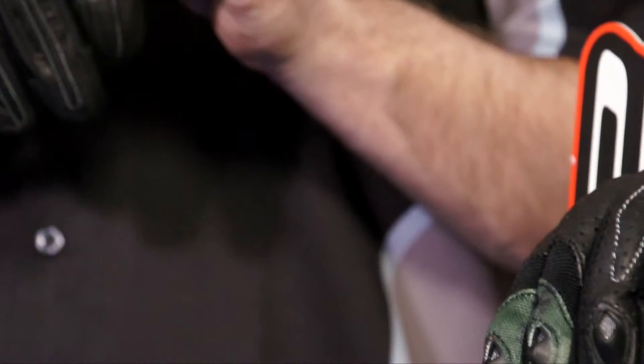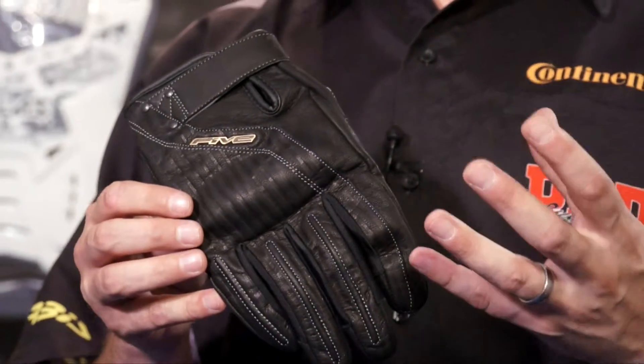G'day guys, Phil here from Derby Accessories bringing you another product demo video. Today we are looking at the El Camino glove by Five. It's a fantastic combination of classic styling and modern protection.